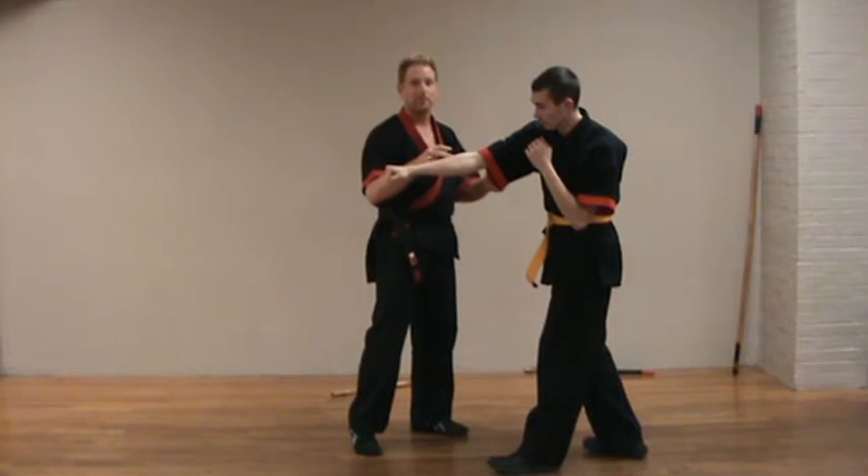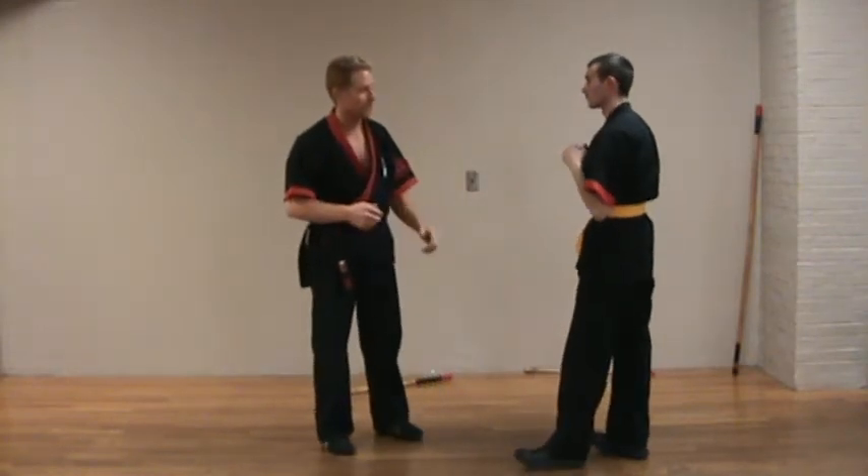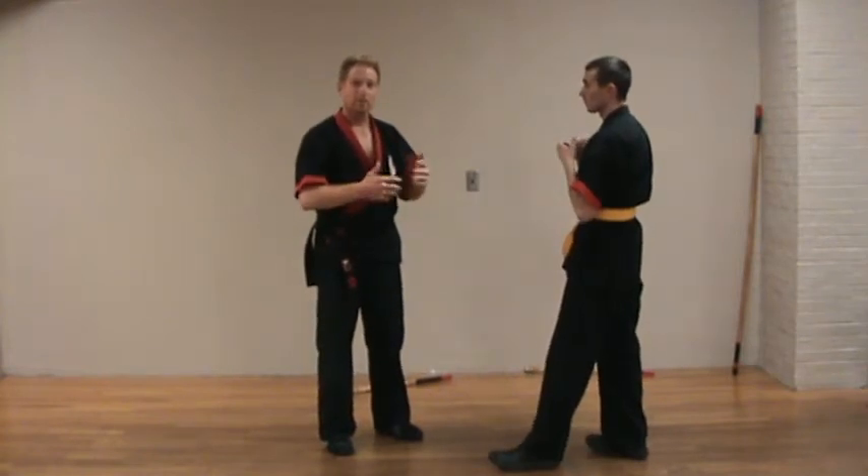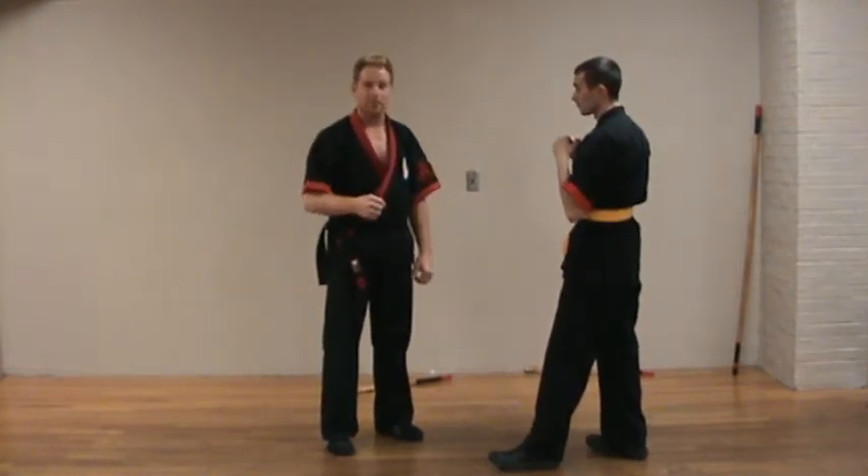However I get there, the key is I'm just moving as my block, and I'm hitting on the way to stop him. Too much energy is spent thinking I have to defend, defend, defend, when in reality the best defense is a good offense.